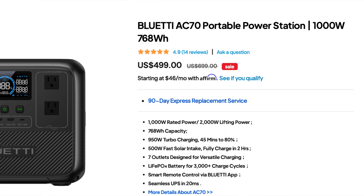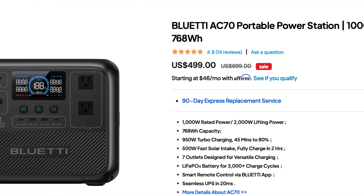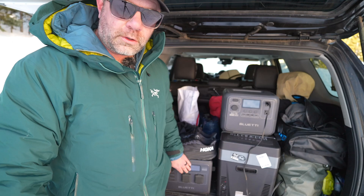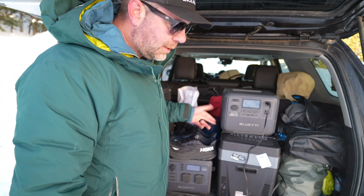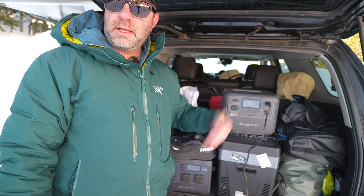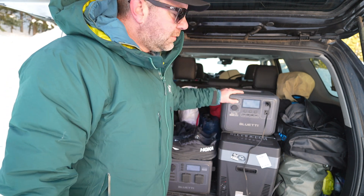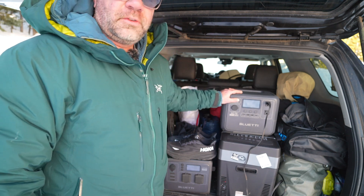The price point is $499, so pretty cheap for this amount of power. Compared to the AC60: the AC60 has a little light in the back, wireless charging on top, and uses the 8mm plug instead of the newer plug on the AC70. So I'll need to make a few adapter cables for the solar panels on our roof to connect down to here, but easy breezy.